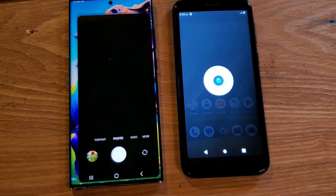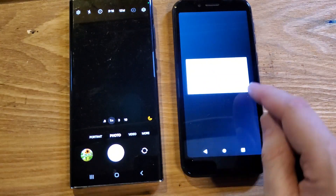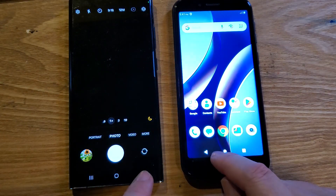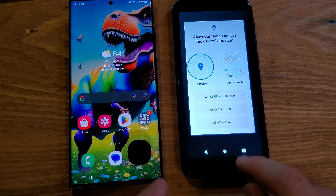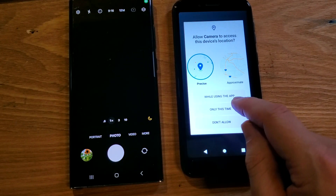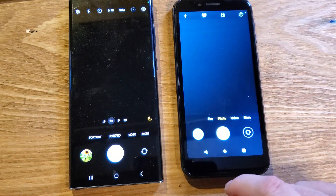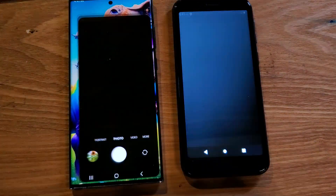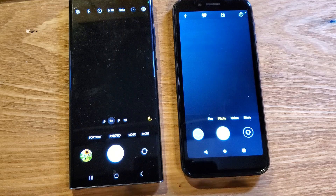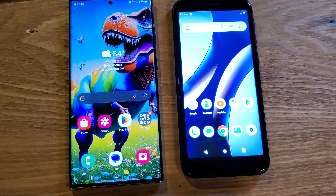Camera — and close camera, and close camera. We have to allow it to bring the camera on while using this app. All right, close camera, open camera. This one takes a little bit of time to open up. Let's close the camera.